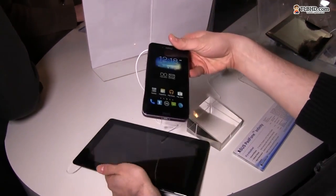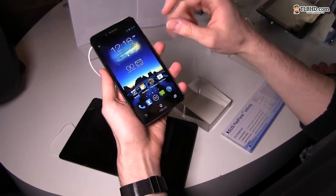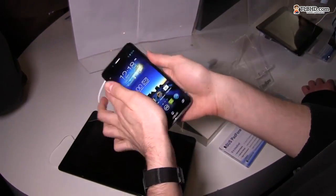The phone is very powerful and comes with a full HD panel. It's a 5-inch screen with a 1920 by 1080 pixel resolution. It looks very good — you can see the viewing angles are awesome.